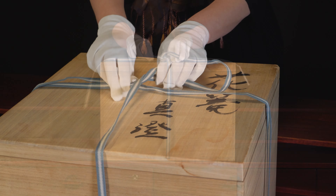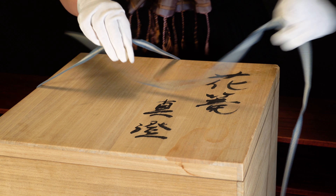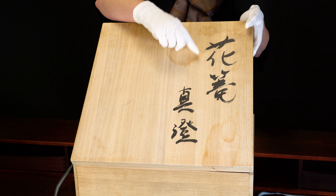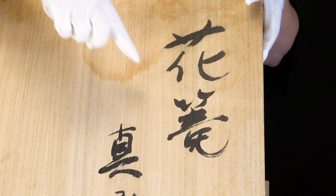This is a Japanese tomobako, a special storage box created for an individual work of art. The artist Kawana Shoko made a beautiful basket that is contained within this box. It has a title for the artwork inside,